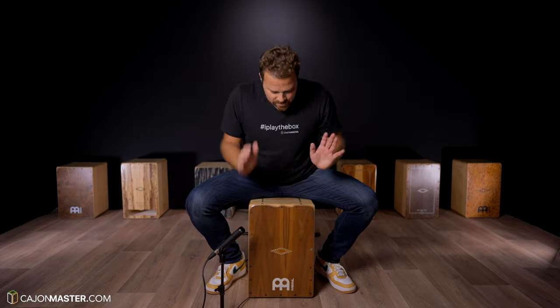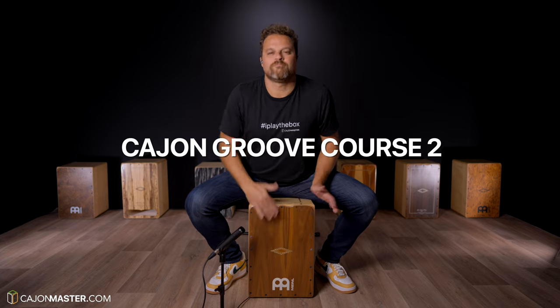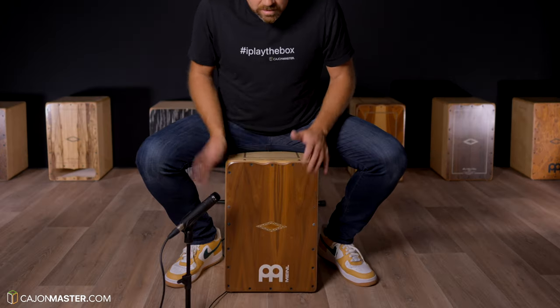Welcome to the Groove Course 2. Throughout this course you are going to learn new concepts and techniques that will take your cajon playing to the next level.